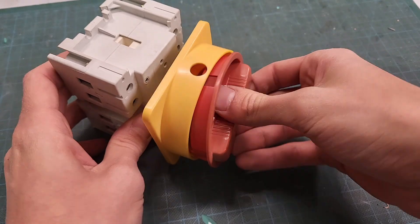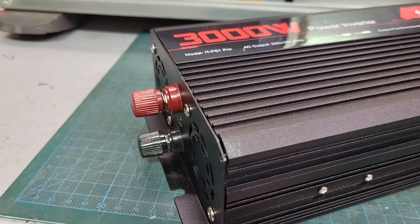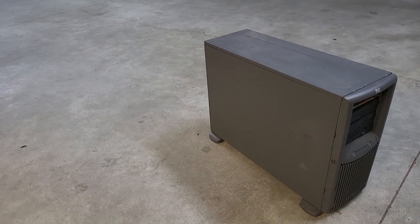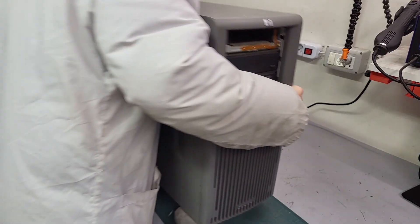In addition to the batteries you'll need a lot of stuff like cables, outlets, current monitors, and a pure sine wave inverter. And of course you'll need a case to house everything. I used an old server case that I stripped of every unnecessary part.